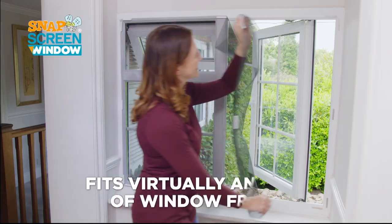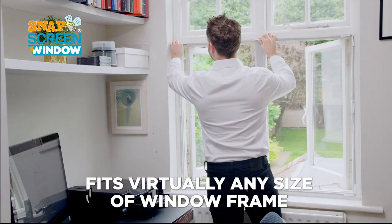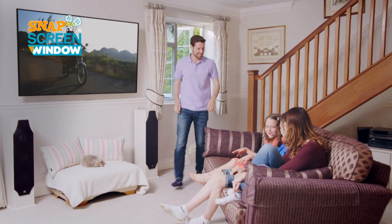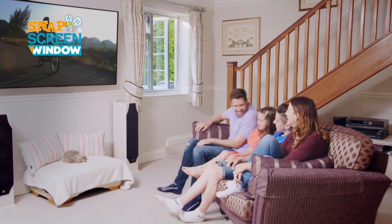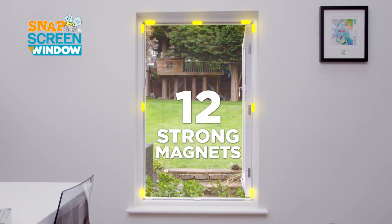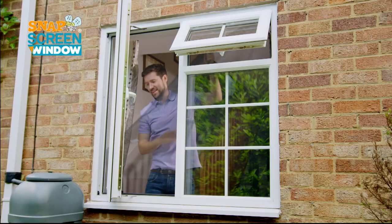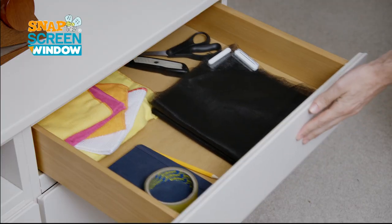Snap Screen Window can be cut to any size to fit virtually any window frame. Its ultra-lightweight mesh construction lets a refreshing breeze into your home without letting in any nasty bugs and insects. The 12 super-strong magnets keep it in place, even when it gets windy outside. And when you're done, simply unclick, fold and store away for next time.